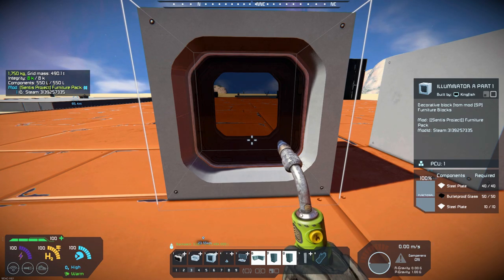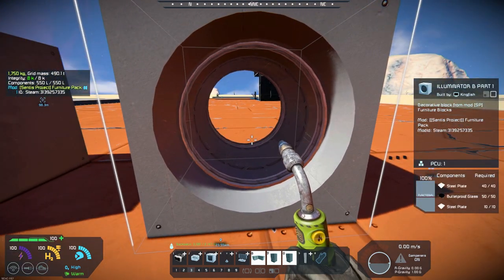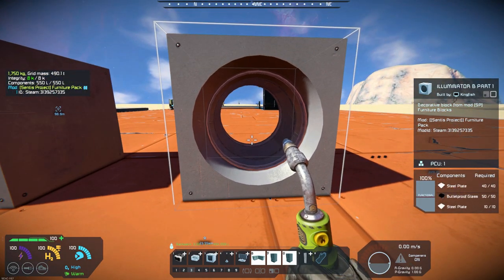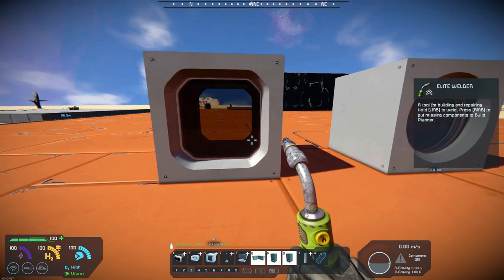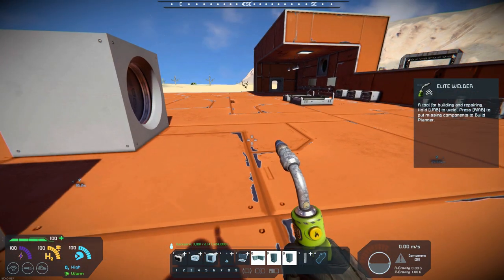It's an illuminator — and I think that's a window — so it's just a single block window. You've also got a round window and a square window design, which are pretty nice looking models actually.